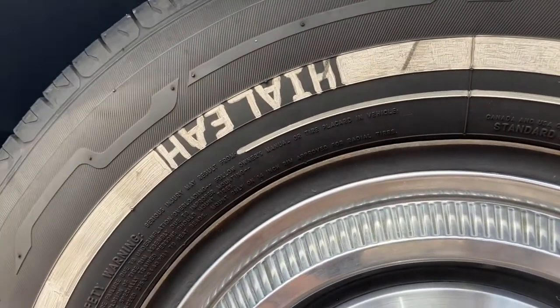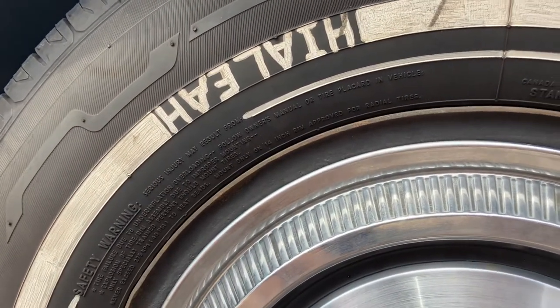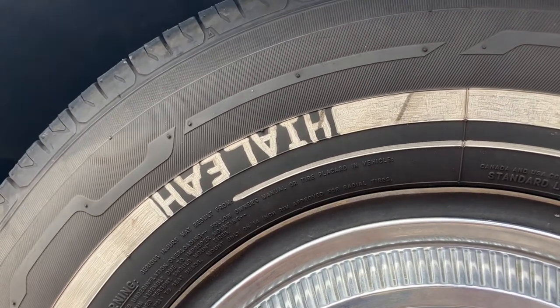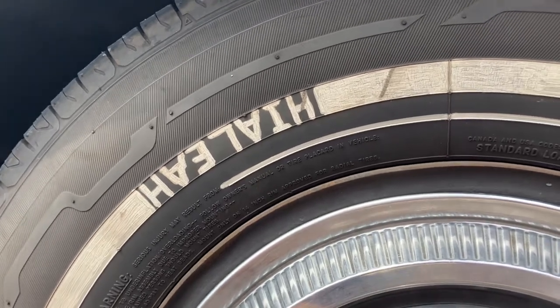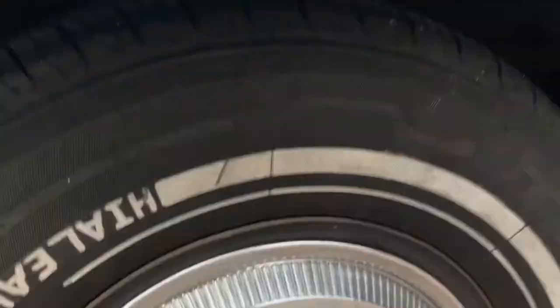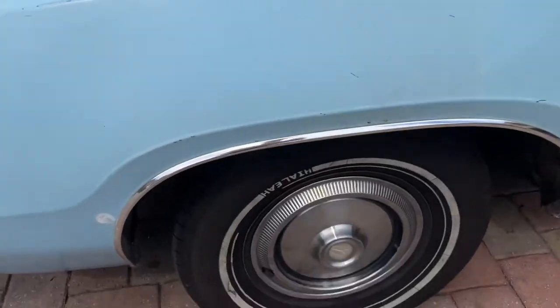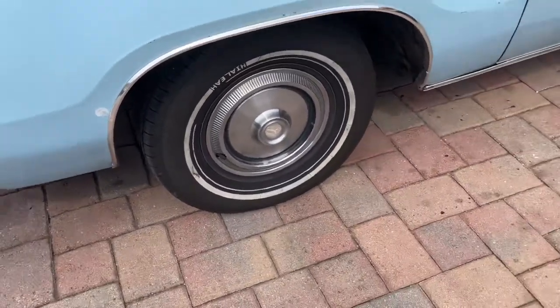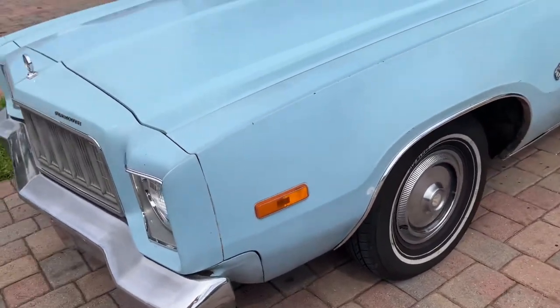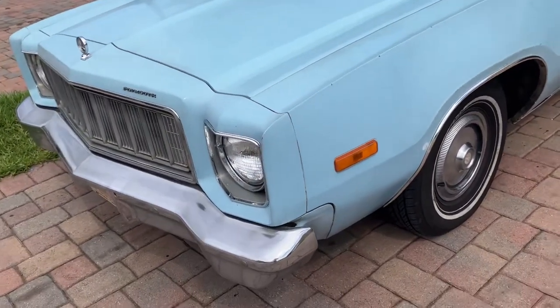I've got my exclusive Hialeah tires, from where I live in Florida — it's a 10 to 15 minute drive from Miami. This is the suburbs of the city, and Hialeah has been voted one of the worst driving towns of the last decade, so yeah, it's on the list.